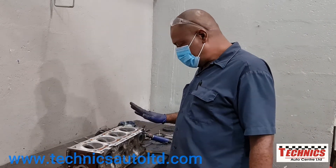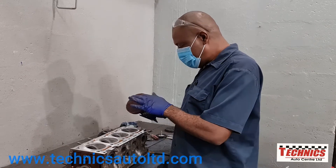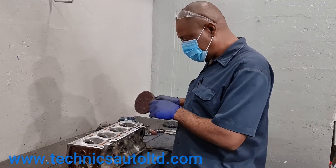Now I'm going to just give it a third clean, and I'm actually going with a higher grade abrasive, so it won't cut so much — it's going to give more of a polishing finish.